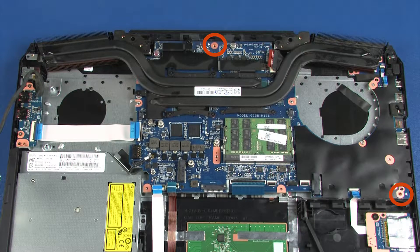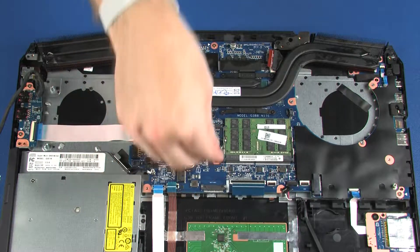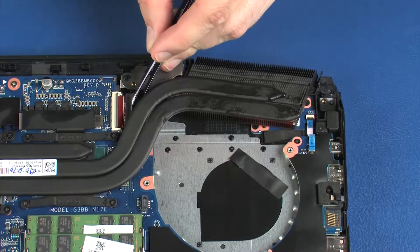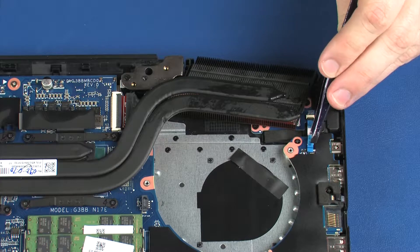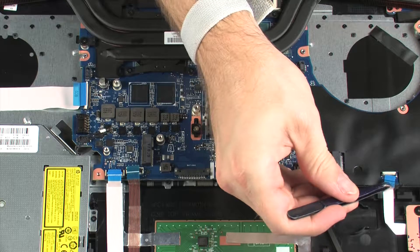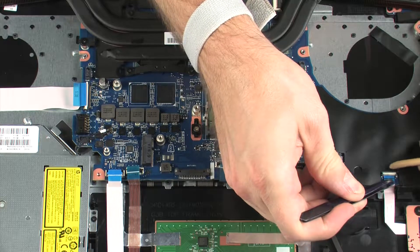Replace the two 5 mm P1 Phillips-head screws that secure the system board to the top cover. Place the keyboard hook into position on the system board and replace the 5 mm P1 Phillips-head screw that secures the system board to the top cover. Insert the display panel cable into the display panel ZIF connector on the system board and press the locking bar down to lock the cable into place. Insert the power button board ribbon cable into the power button board ZIF connector on the system board and press the locking bar down to lock the cable into place. Insert the card reader board ribbon cable into the card reader board ZIF connector on the system board and press the locking bar down to lock the cable into place.